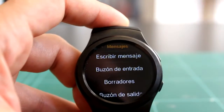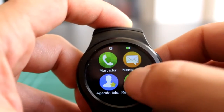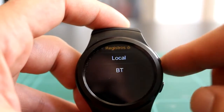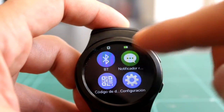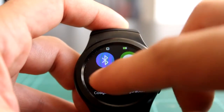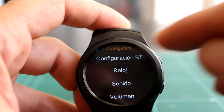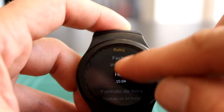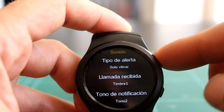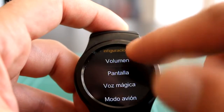Tenemos agenda telefónica local o Bluetooth, registro de llamadas, activar o desactivar el Bluetooth, leer las notificaciones que se leen medianamente bien, el código BIDI para descargar aplicaciones, y la configuración con todo tipo de opciones: la hora, la fecha, sincronizar la hora automáticamente, el volumen, el tipo de timbre —tiene tres tipos— y un par de tipos de notificación. Volumen, pantalla.